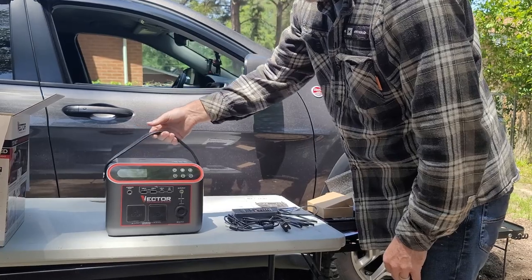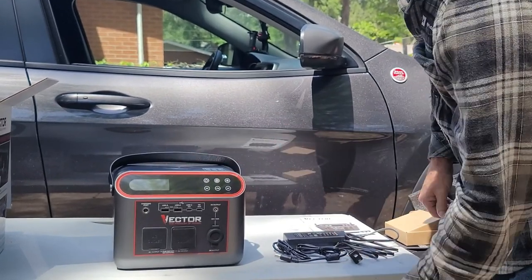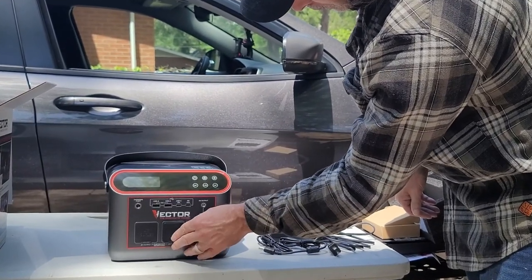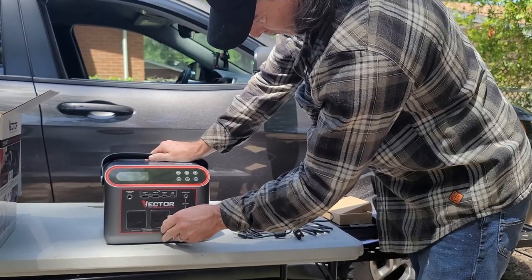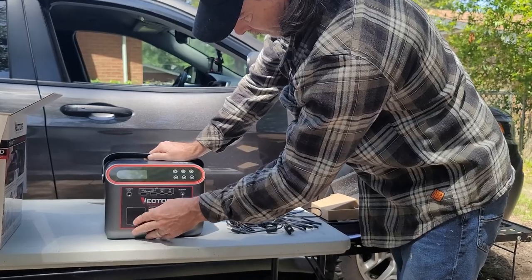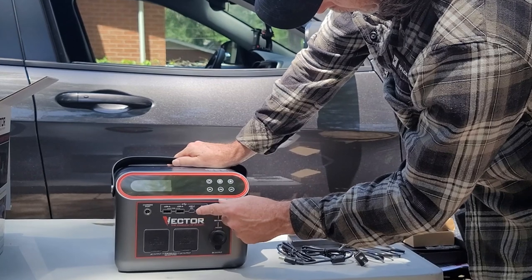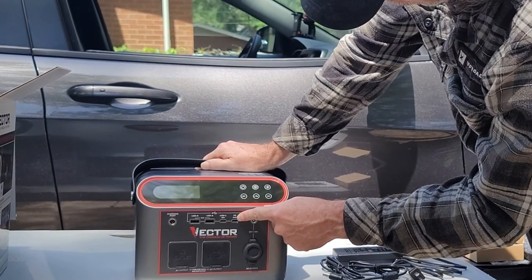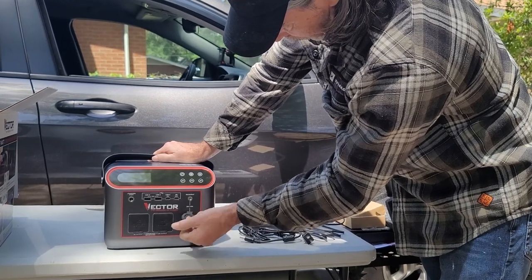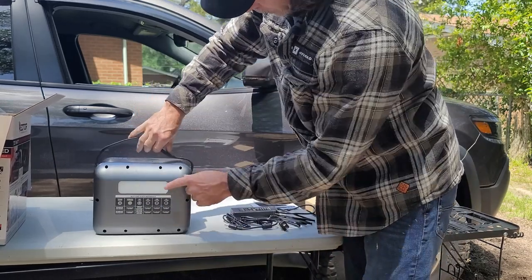The unit itself is in plastic. It has a nice rubber handle. There is the wireless charging area and the AC outlet covered with a rubber plug, and another one over here. On the ports: a charging port, USB-A, USB-A at 3.1 amps, USB-C at 18 watts, PD at 60 watts, DC output, then your 12-volt 10-amp DC output. And on the back there is a light.